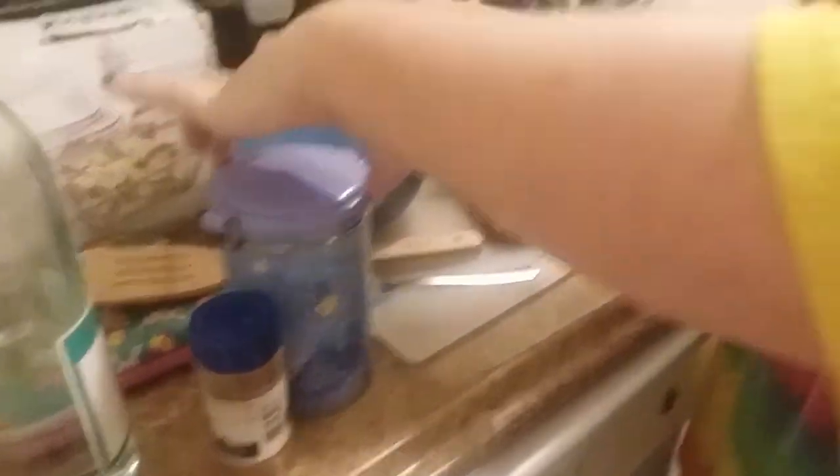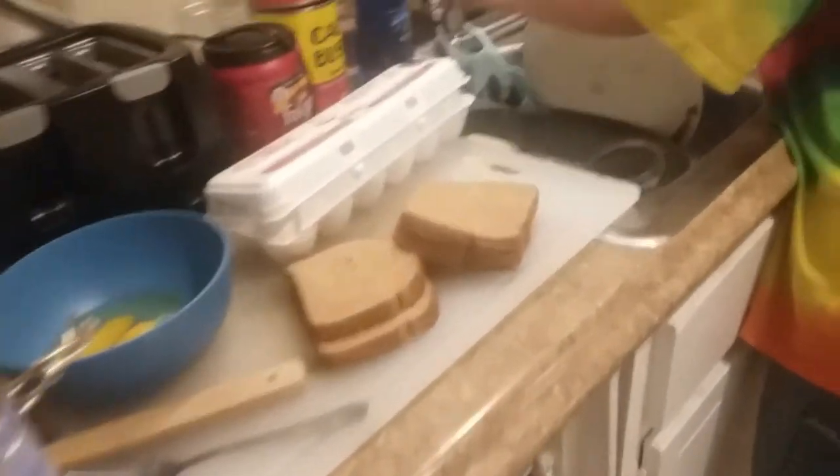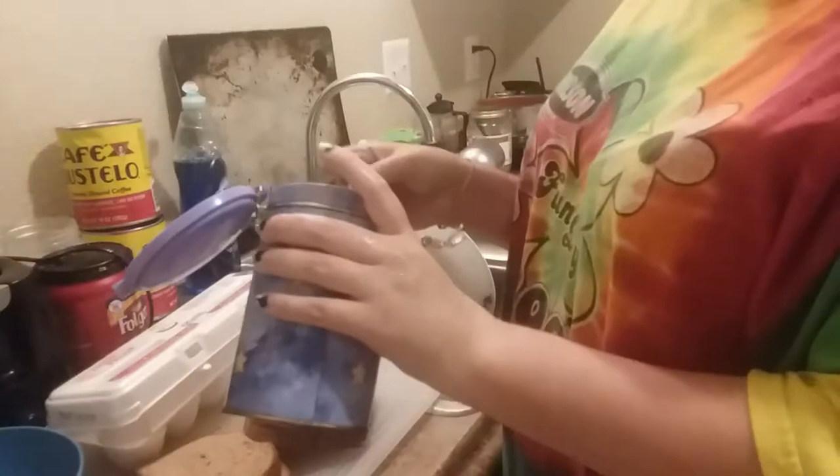Now we get to take some sugar. I didn't get a spoon - I need a spoon. My eggs are covered in the air. We're going to take about - is that a tablespoon? Yeah, I'm going to take about that much sugar.